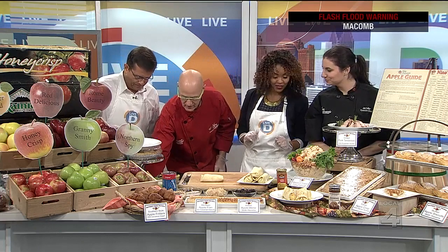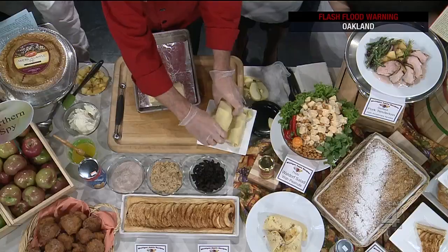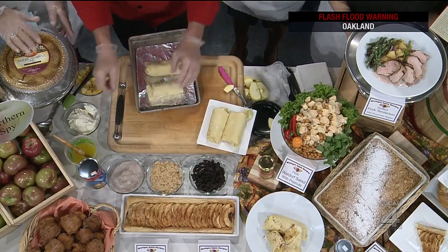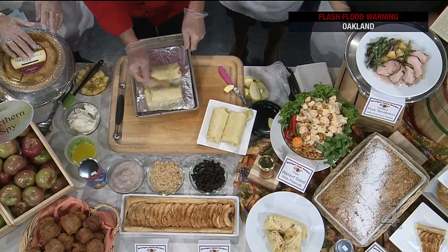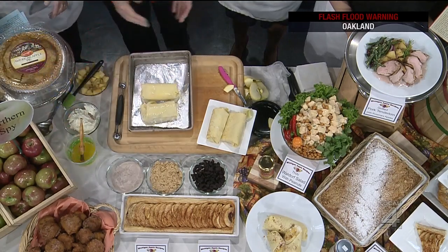So what you'll do next is just place all of your blintzes on a pan. You're going to then butter them, put them in a 350 degree oven for about 25 minutes. They get crispy and golden brown, and they are awesome. Love it. And that's what's up front.